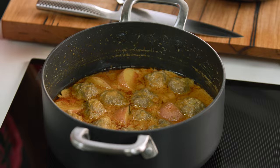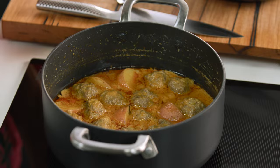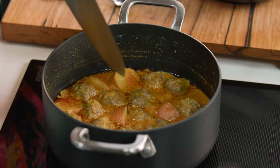Let's check these meatballs out — they are perfectly cooked. Smells sensational. And you just need to check that these potatoes are cooked, so just pierce it through the centre. Nothing worse than an undercooked potato.